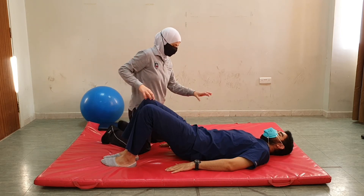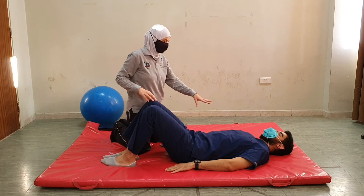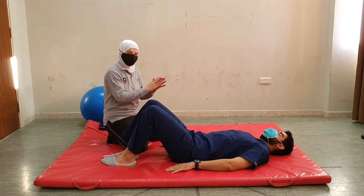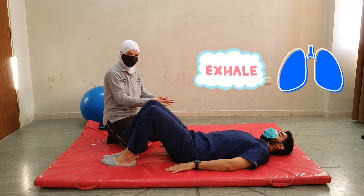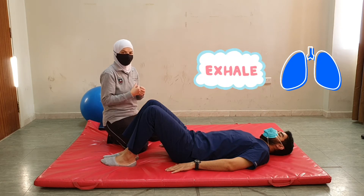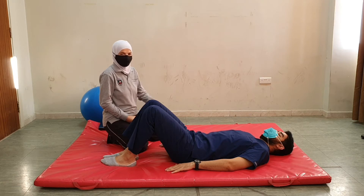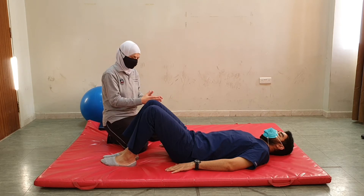If you need to take a break you can put it down. Remember to breathe. In bridging it is important to instruct the patient to breathe all the time and not to hold their breath.